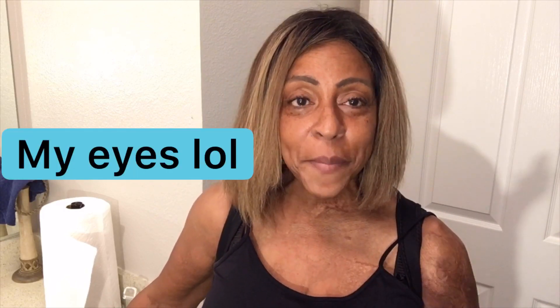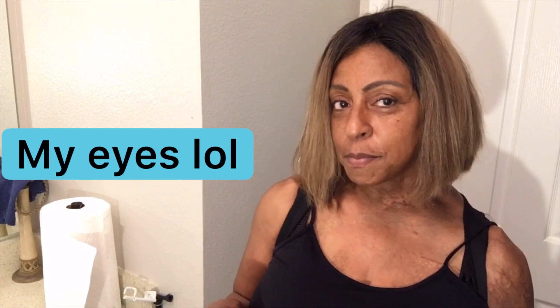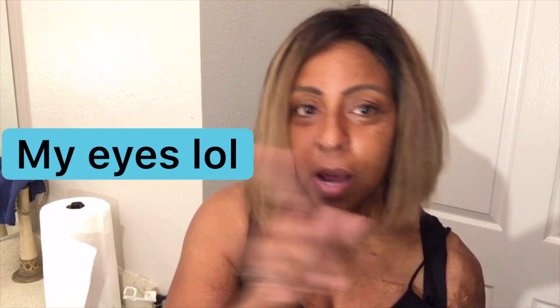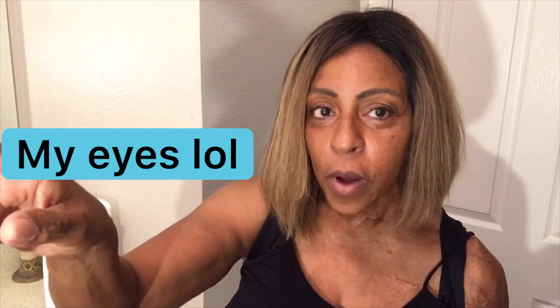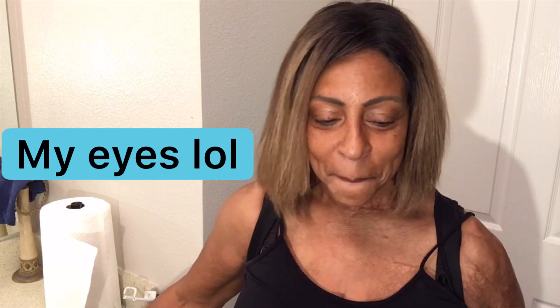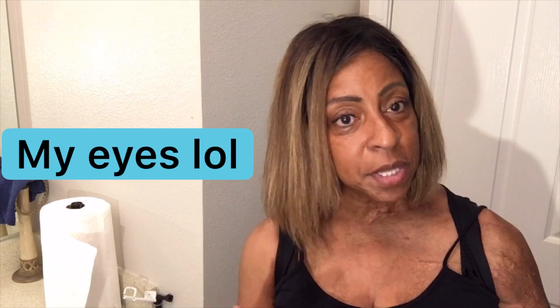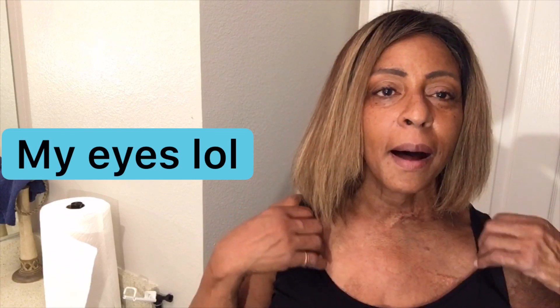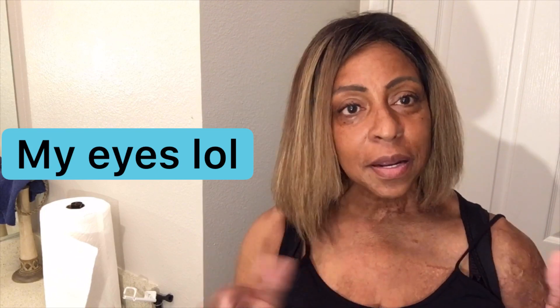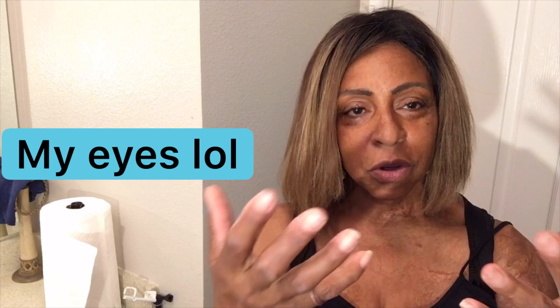But anyway, that's not what I wanted to talk about today. I wanted to show you guys something that I created. I know being on social media can get my eyes to go this way — but anyway, I know being on social media it can get very expensive cause you're trying to get better with the quality of your videos.